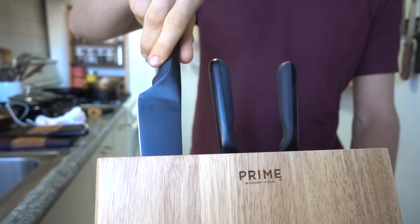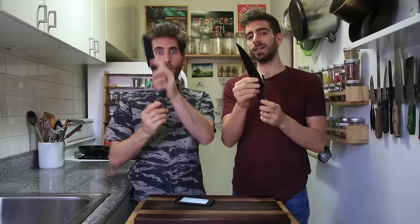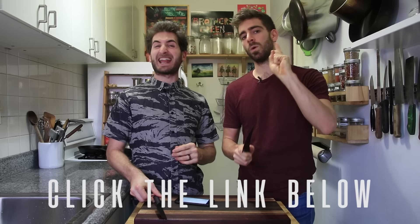They've got this black oxide design, they're stainless steel, super sharp and really easy to clean too, which is always a bonus. Prime was nice enough to let us give away an entire set of these knives. A $350 set of knives is going to one of you out there and all you have to do is sign up for our mailing list. Just click the link below in the description. This is worldwide — we are going to ship one set anywhere in the world.